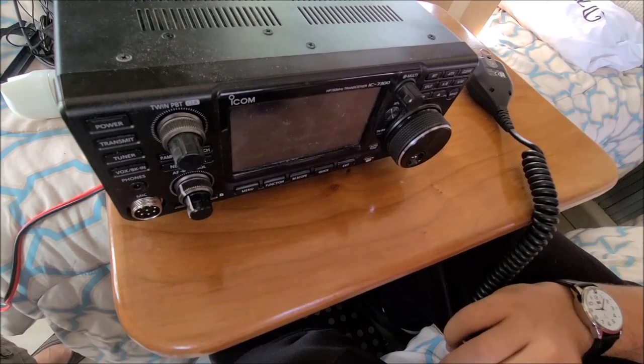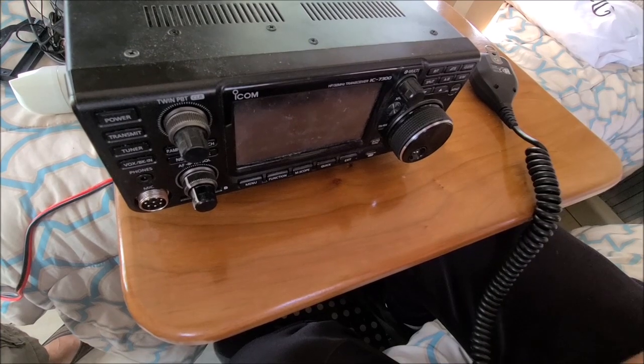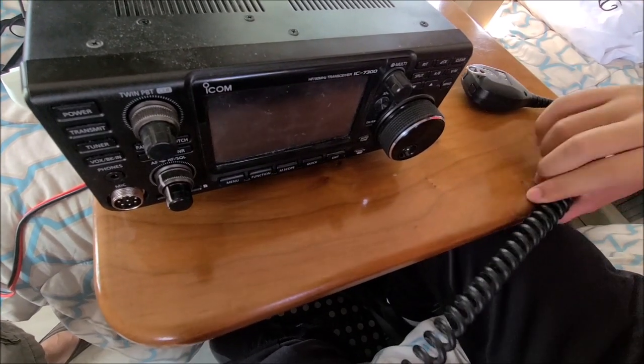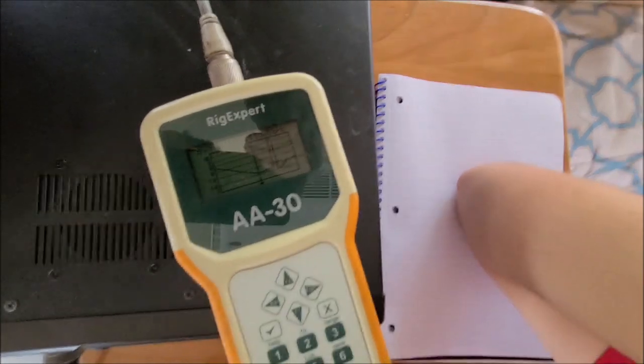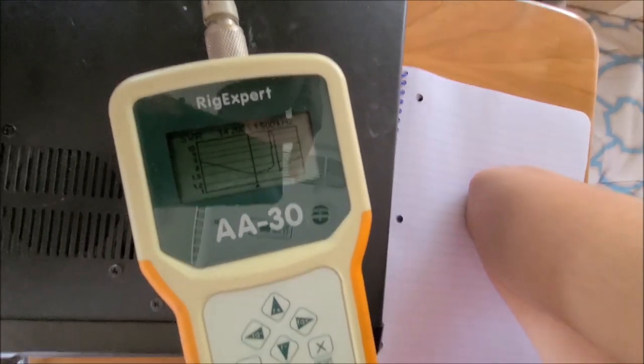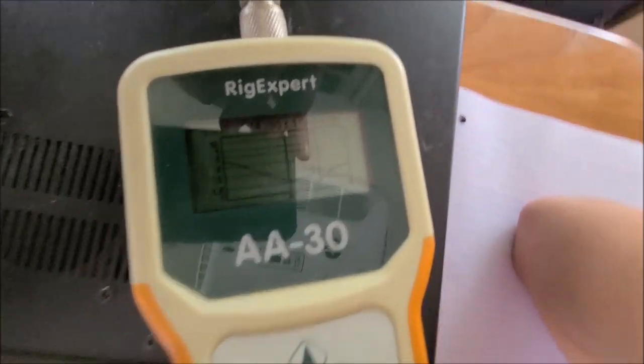So I've plugged in the power supply and this is the 7300. Now I'm going to plug in everything and see if we can run it. So I've set my SWR meter to 14.200 MHz and now I'm going to run a test just to see how it runs.